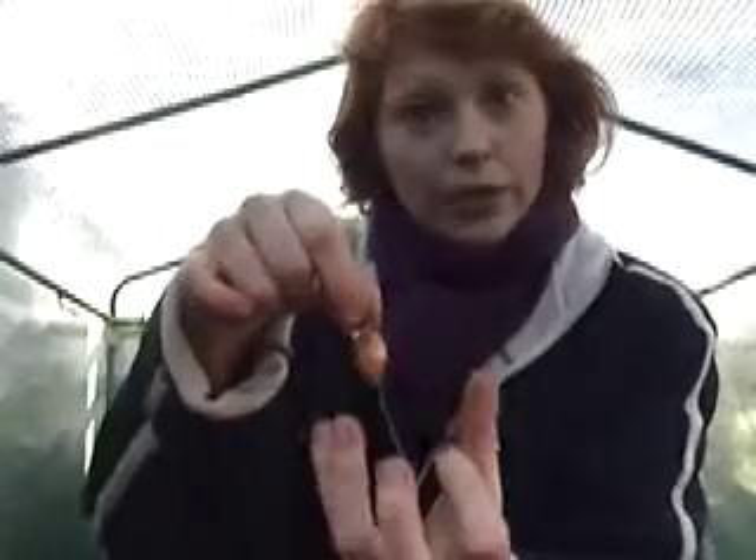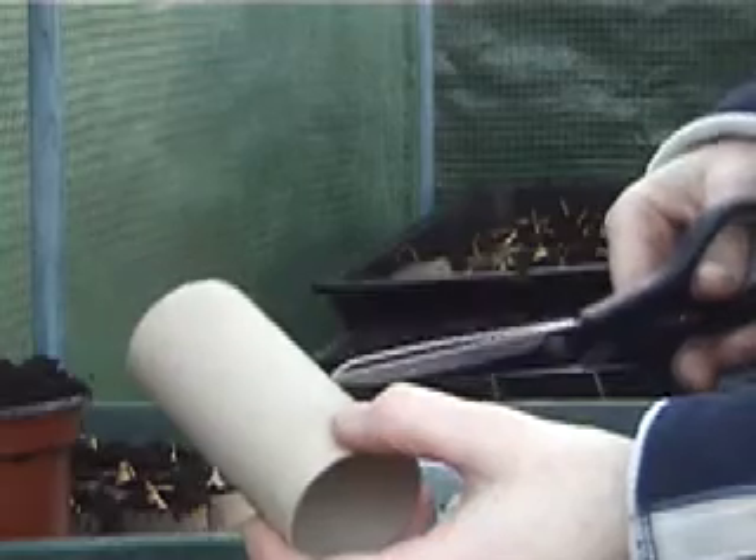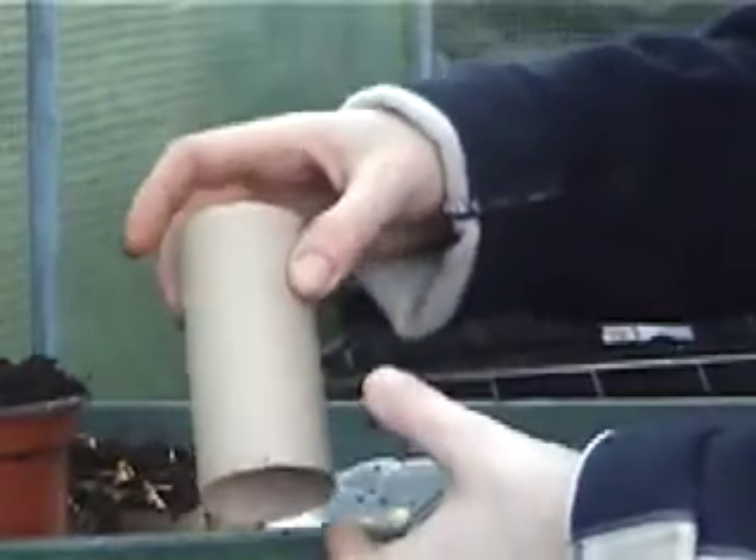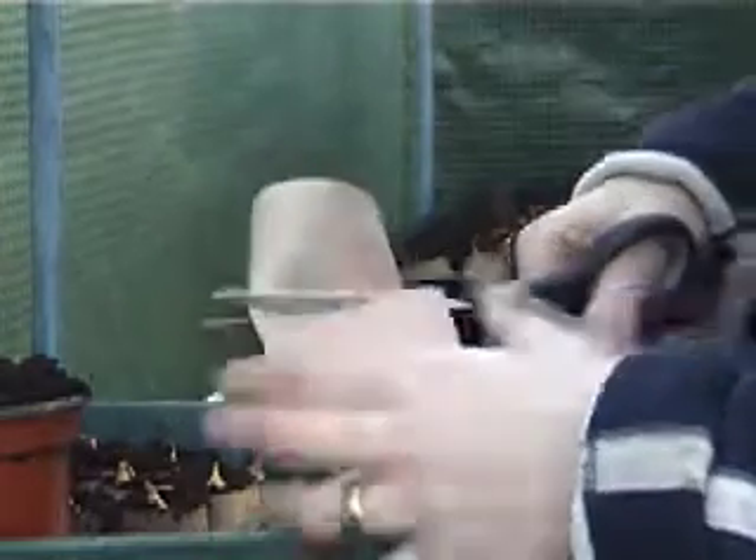I'll show you the onions first. I've got Corrado and I've also got Hercules. You get the tiny little onion sets like this and these should grow into nice big onions. I'll show you what I've been doing and I hope you've been saving your toilet rolls. All you need is loads of toilet rolls. If you haven't been saving them, start saving them now because we're going to use them as pots. We don't need to take the plants out — we can just plant them straight in the soil and the toilet roll will biodegrade. So get your toilet roll and cut it in half.